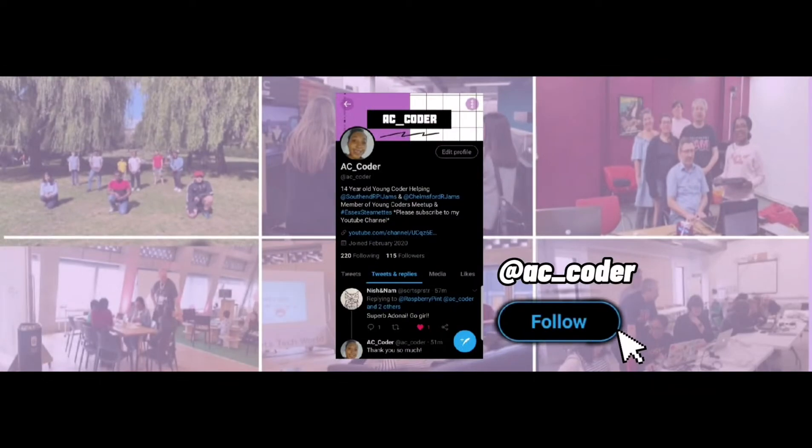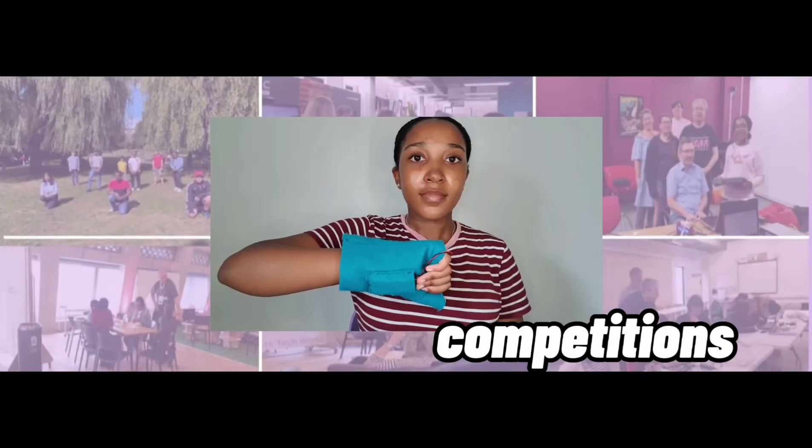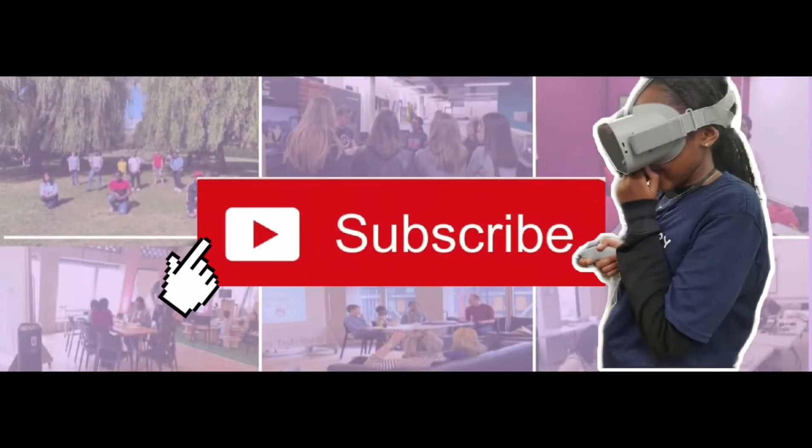Hi everyone, it's AC Kohler and welcome back to my YouTube channel.